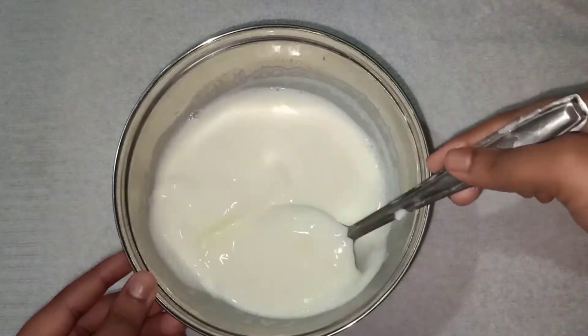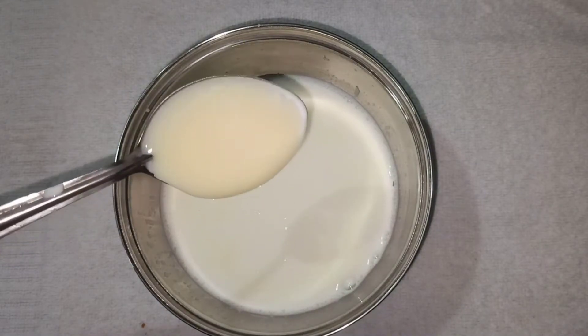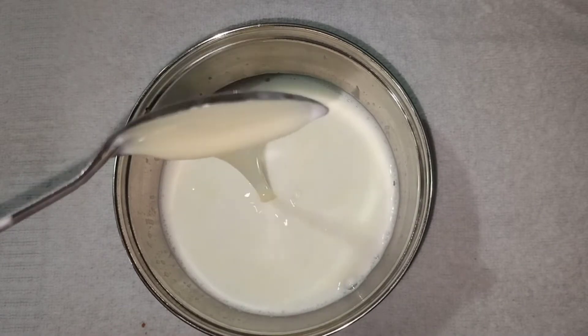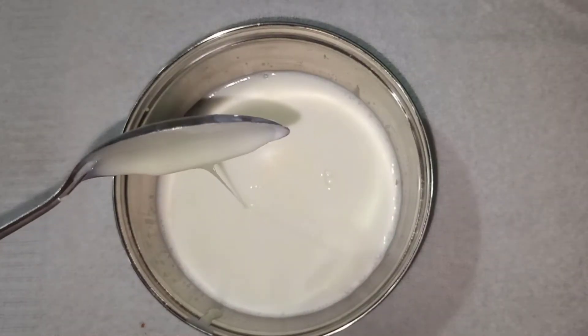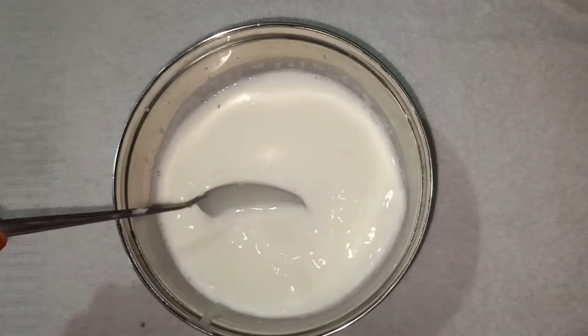You might use fresh cream — I will use this as a whipping cream. I will use milkmaid, 3 tablespoons of milkmaid. Then we will be ready to add the sauce to the Tres Leches cake.